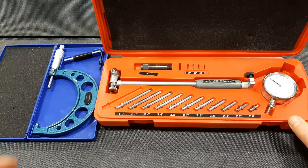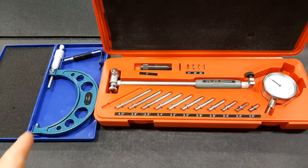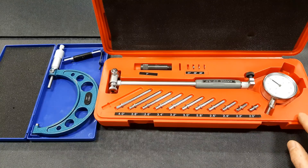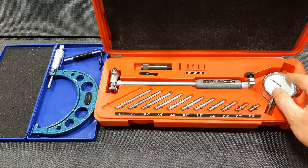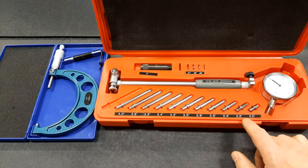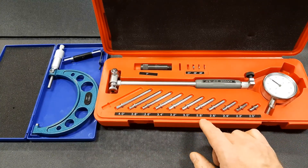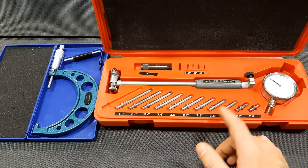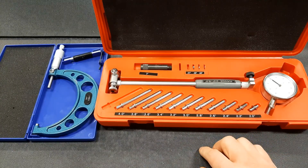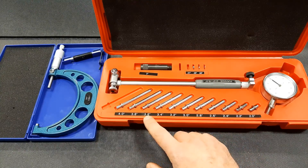We've got a bore gauge here and a three to four inch outside micrometer which we're going to need for this measurement. I've already calibrated the micrometer so that's done. The bore gauge consists of a dial indicator, the bore gauge handle itself, and we have a variety of adapters. You're going to have to select the adapter based on the size of the bore — in our case we're going to use a three inch and 600 thou.